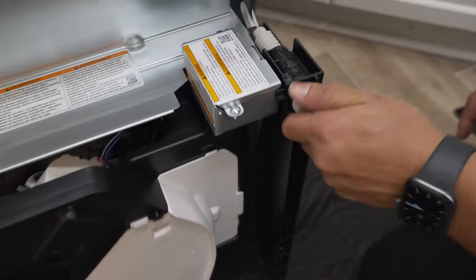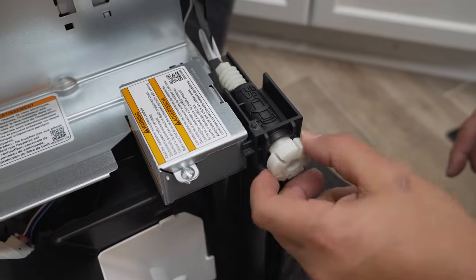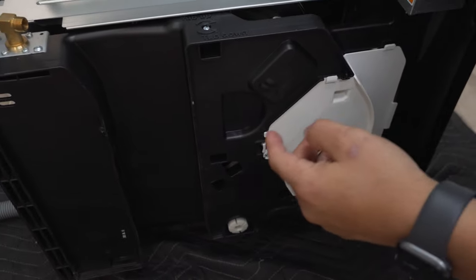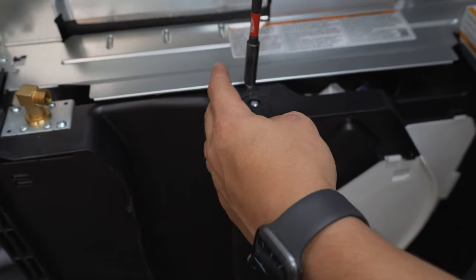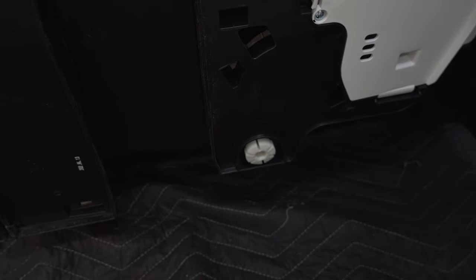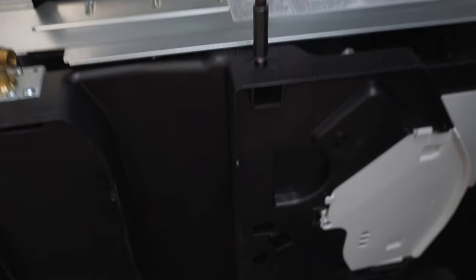Since we're talking about the leveling legs, we'll go ahead and get that done now. What you want to do is break loose these feet — it's a lot easier when there's no pressure on them. Do all of them. Break them loose in the front and back, and make sure the mechanism is functioning. It shows you which direction to turn to bring them down. Don't go too high so it doesn't make it too hard to slide in — just get them started.